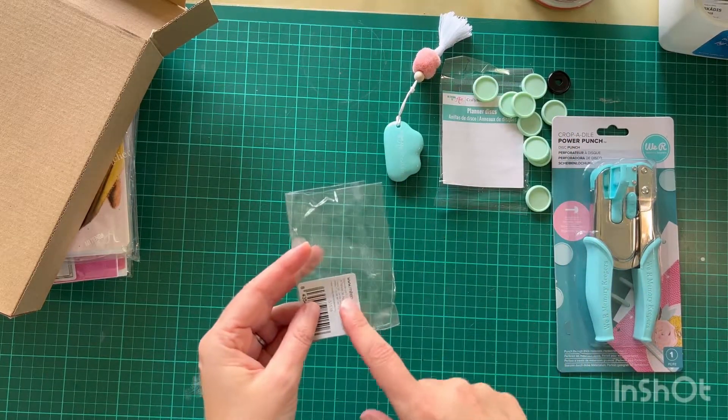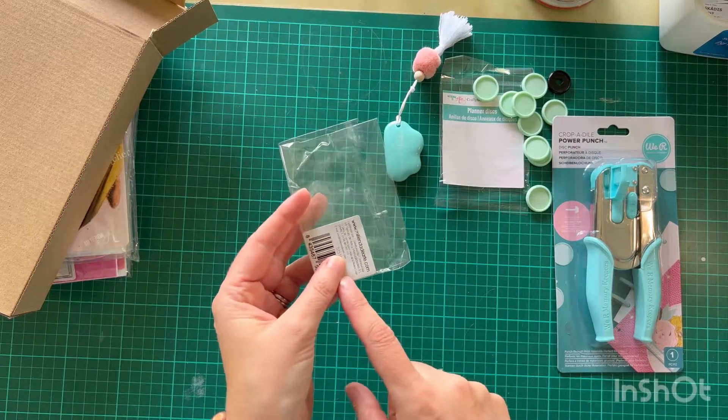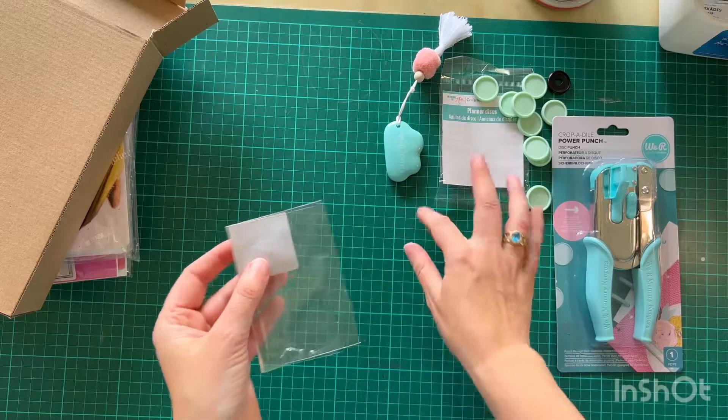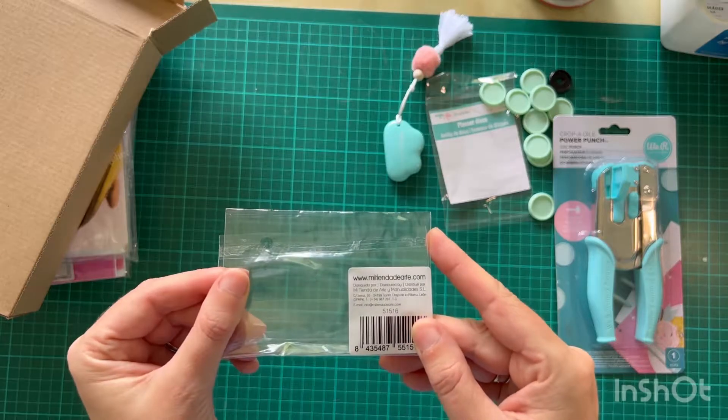Interestingly, at the moment we are doing the Green Piece 'count your plastic' initiative. And everything here is in a lot of plastic — is it biodegradable, I wonder? Can anyone let me know?